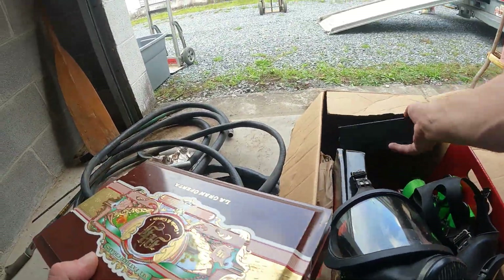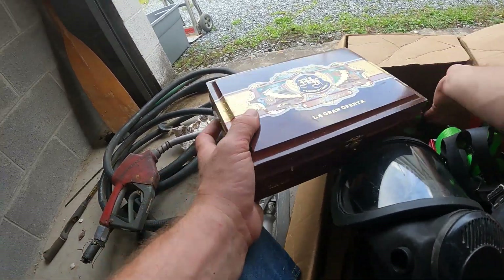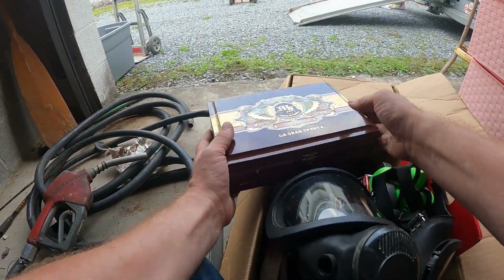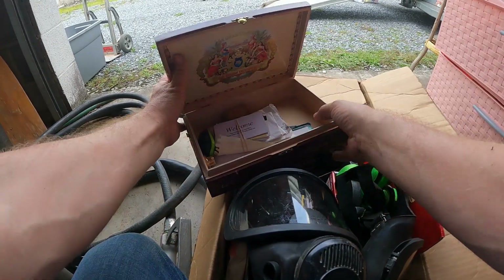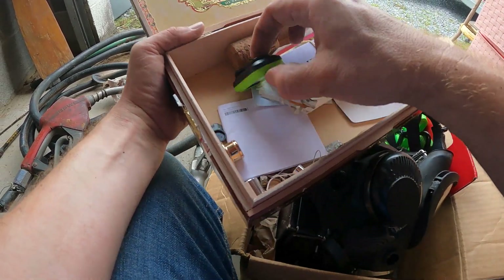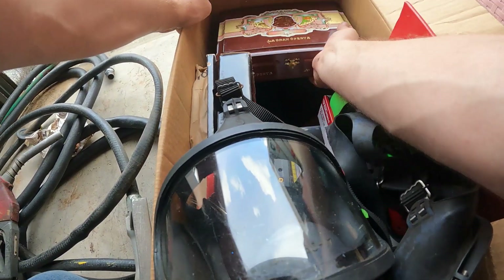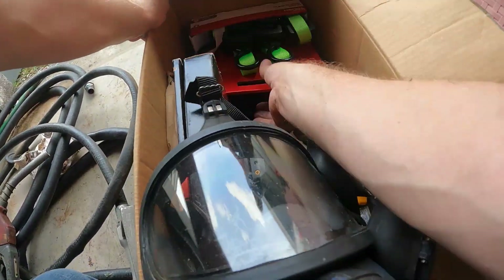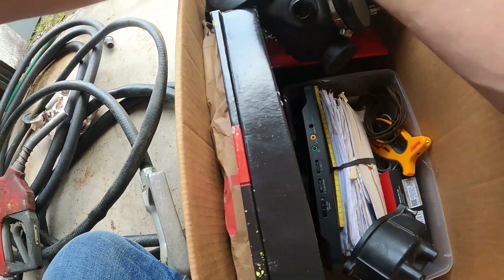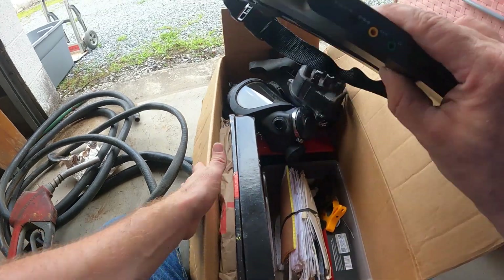We just found an address — we thought they might have lived in Florida based on this stuff, and they do have a Hollywood, Florida address. There are several Hard Rock hotels and casinos in Florida, that's probably where they got this. There's a cigar box, a bunch of cards — looks like old gift cards, hotel room keys. Nothing really going on in there. Apparently they must have moved from Florida to here.